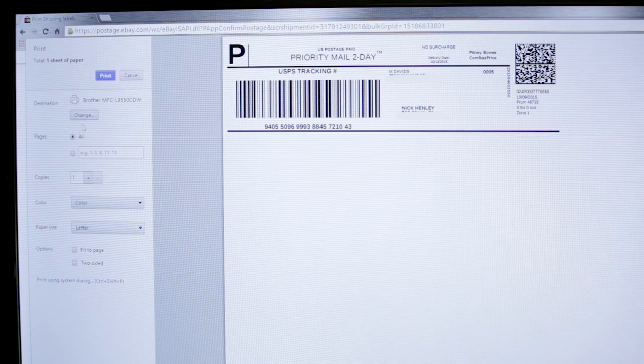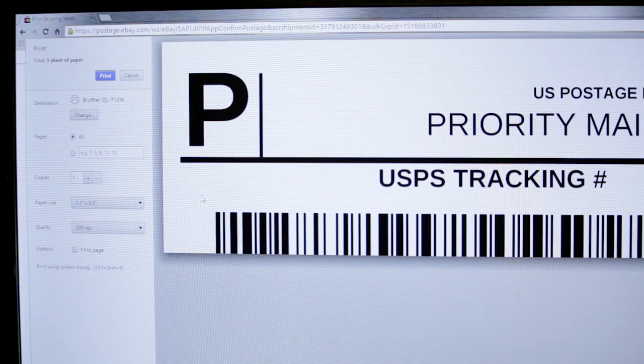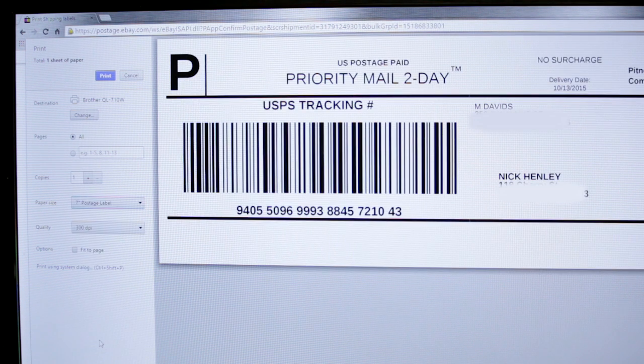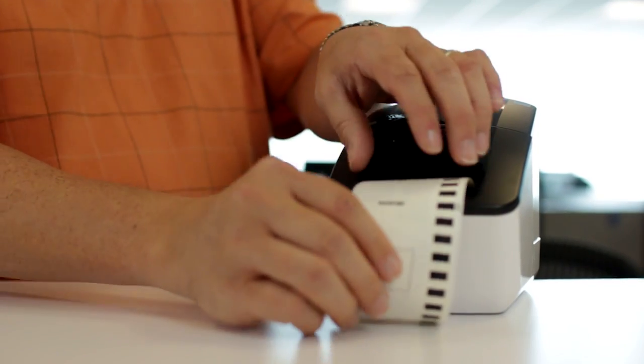Review and print your shipping label. Confirm that the correct printer is selected for your destination and that the paper size is set to 7 inch postage label. If you have more labels to print, simply click ship your next item.